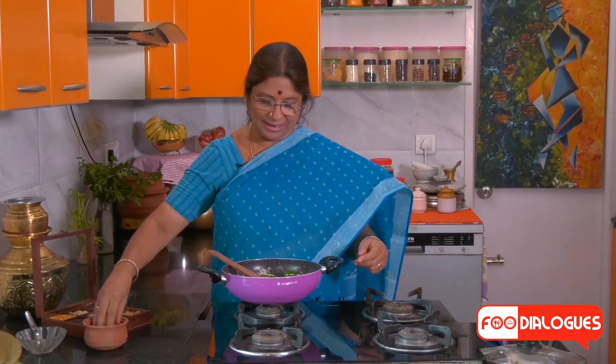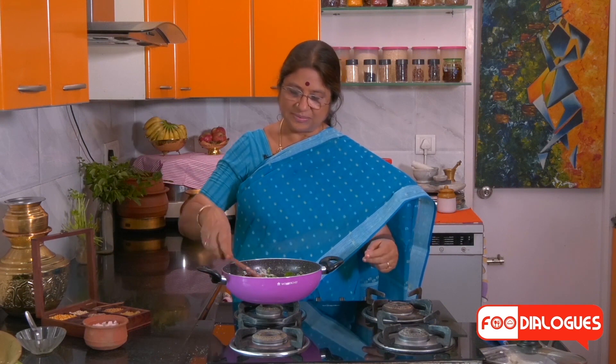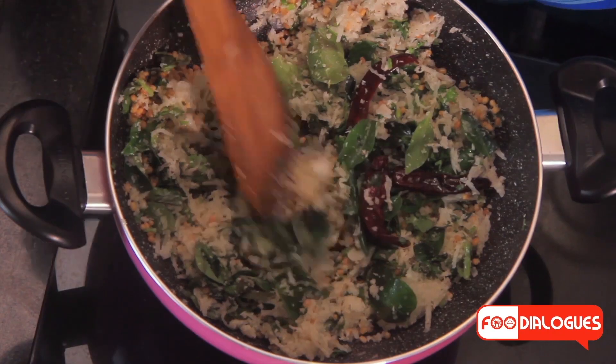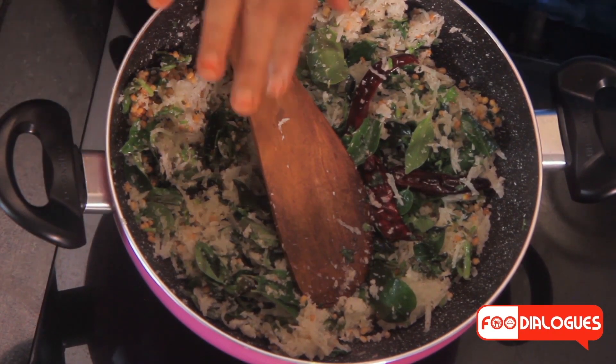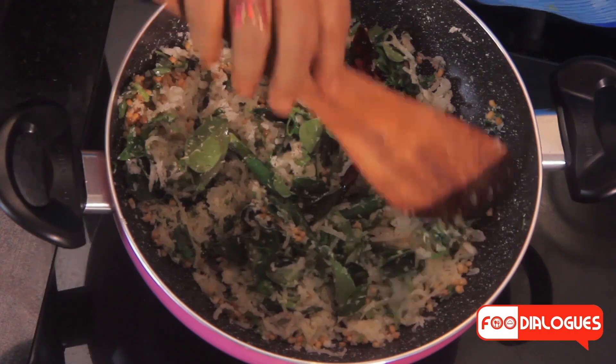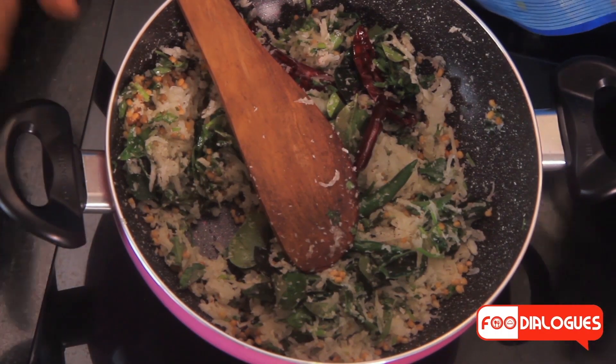Now after adding all the ingredients into the pan, add the required amount of salt. You can add salt as per the taste of your family and requirements. Give this a good stir so that the salt mixes in well. Two things to remember while grinding: we should not add any water, because radish has a lot of inherent moisture which is sufficient for grinding. Second, use the whipper button of the mixer so that you get a coarse texture. Now let us allow this to cool and then we will grind it.